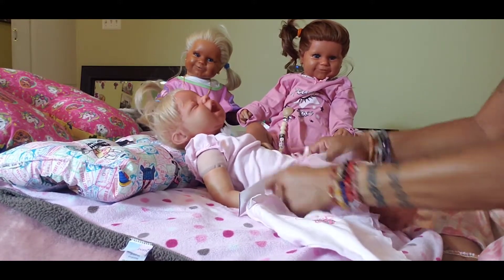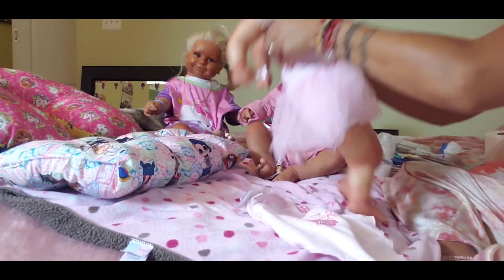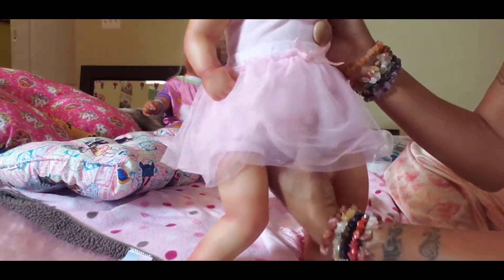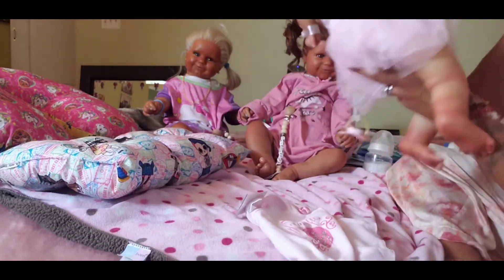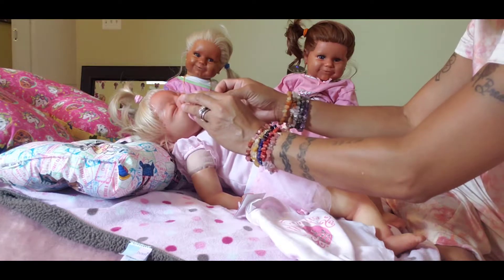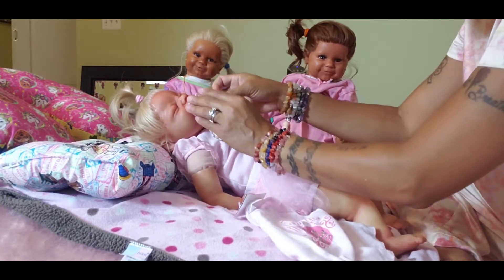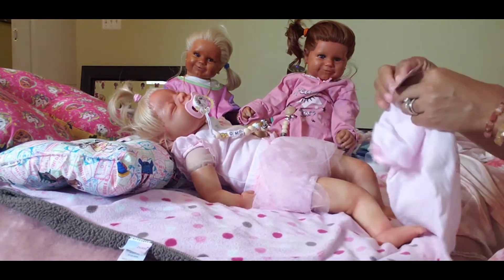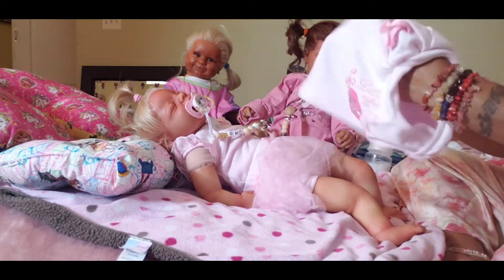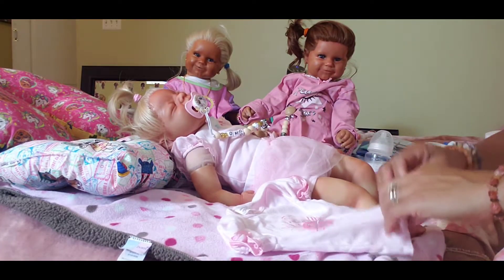Look how cute she looks! Look how cute that skirt is! Summer likes it. I think Summer's ready to get a bottle, guys. She's not doing videos right now — she just wants to eat something.